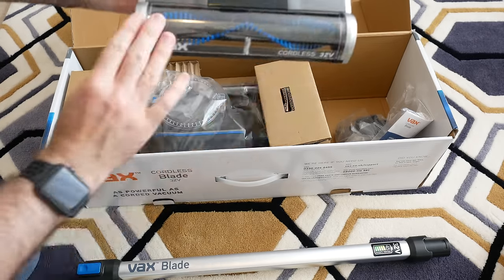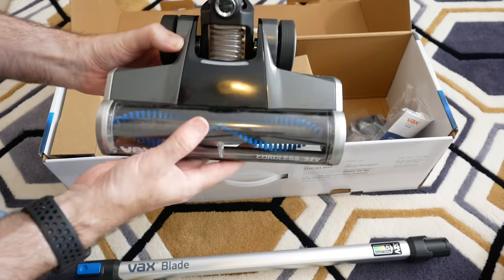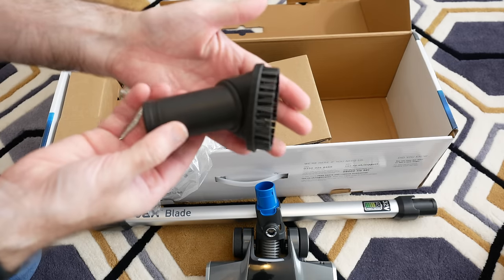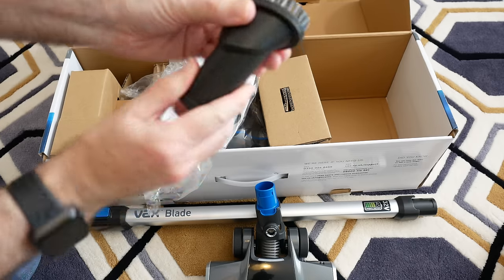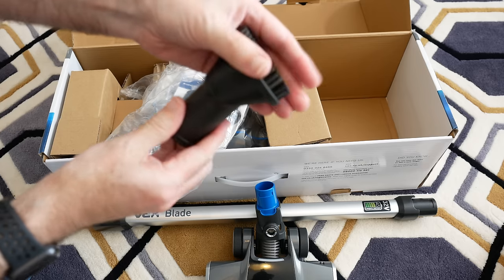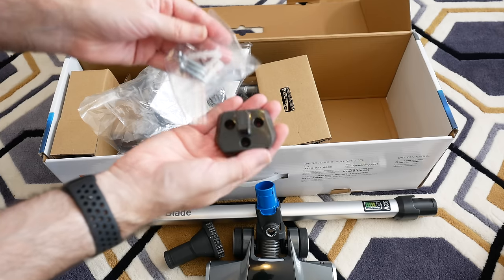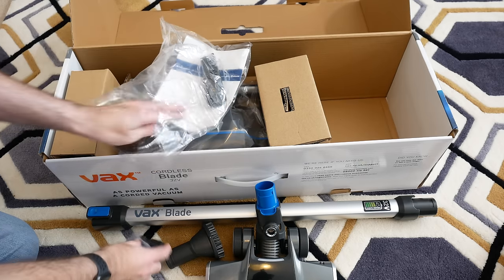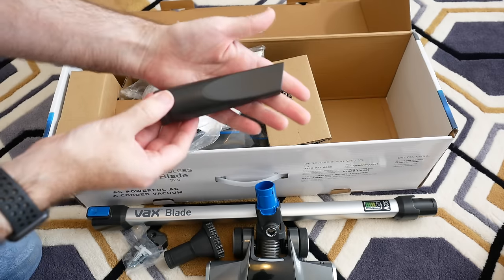The floor brush is clear on top so you can see it spinning round while you're vacuuming. We've also got a smaller attachment with a brush for upholstery or for reaching up high towards the ceiling. And we've got a wall mount with some screws, plus a smaller crevice tool for getting into those hard-to-reach places.